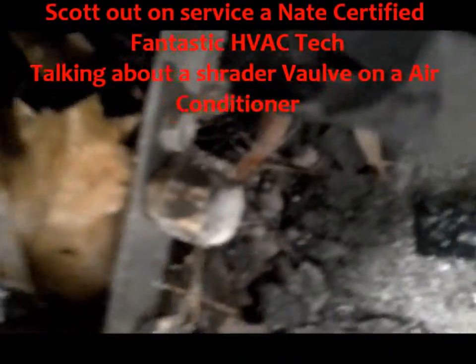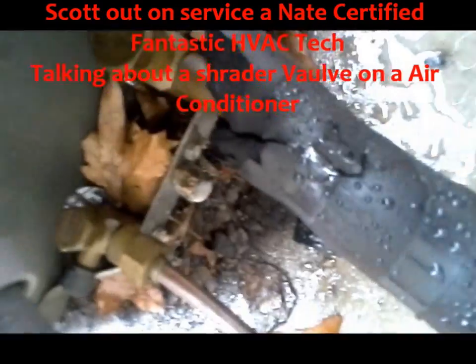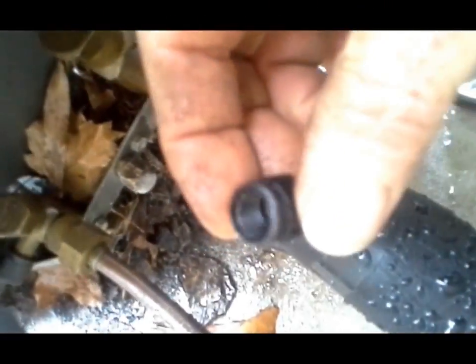This cap right here I did not physically put on here. The cap that I had on there was a black one with a seal in it. What is actually on here now, you can tell, has been tightened with a pair of pliers.